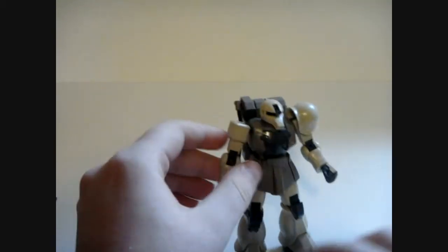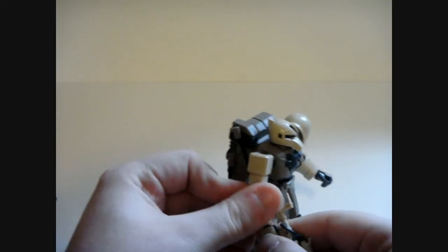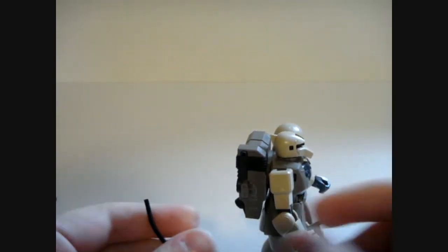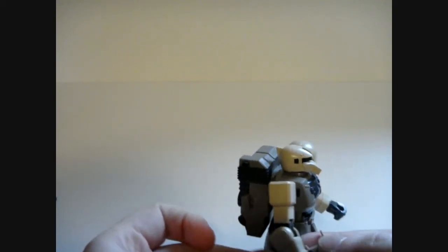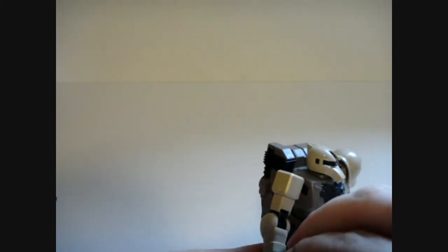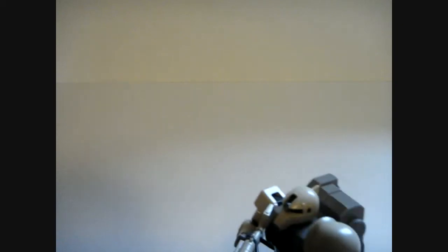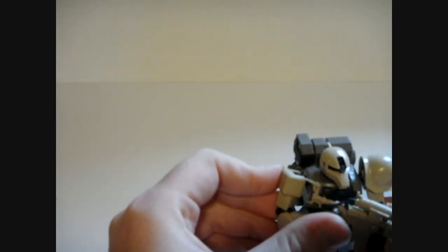So I'll show you what that looks like going in. I usually leave the trigger finger hand attached because it looks so much cooler. Unfortunately I have trouble with this cable staying on — this basically goes on underneath the arm and around. The bend is kind of weird. There we go — it's like an old rifle, really.